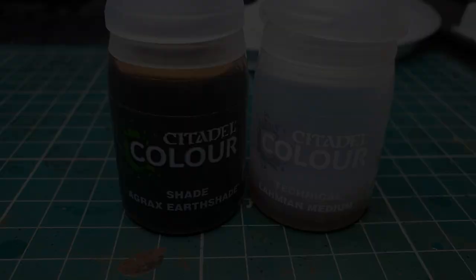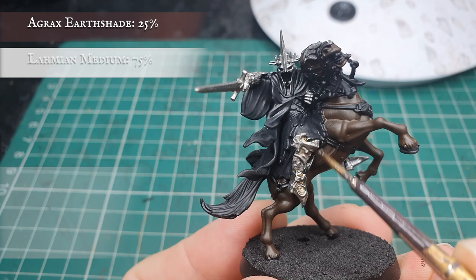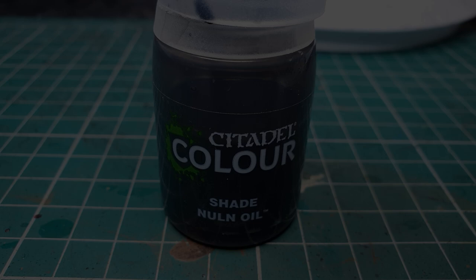Now we're going to apply a very light shade to the armour with some thinned down Agrax Earthshade, applying this as a very light layer over all the metalwork just to give it that subtle brownish tone to the Morgul armour that we want. Once this is dry, we're going to use pure Nuln Oil and tone down the armour further, letting it sink into the recesses and giving it that dark, mouldery, beaten look we want for this Ringwraith.